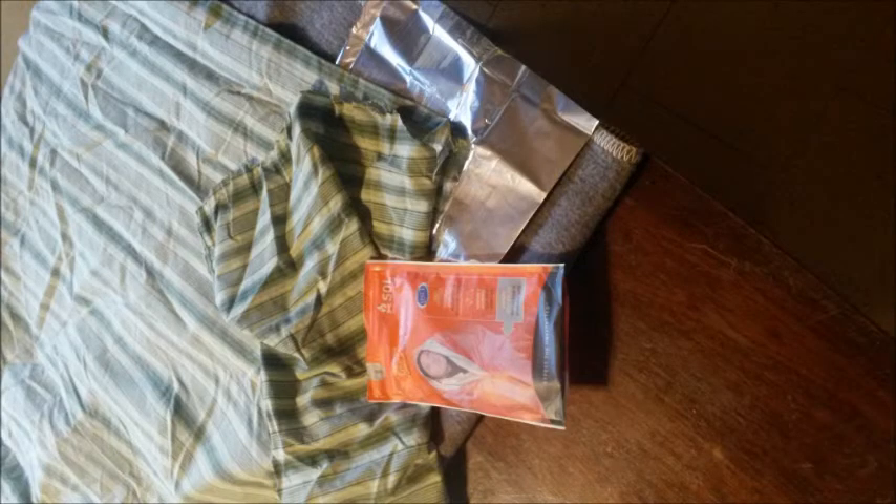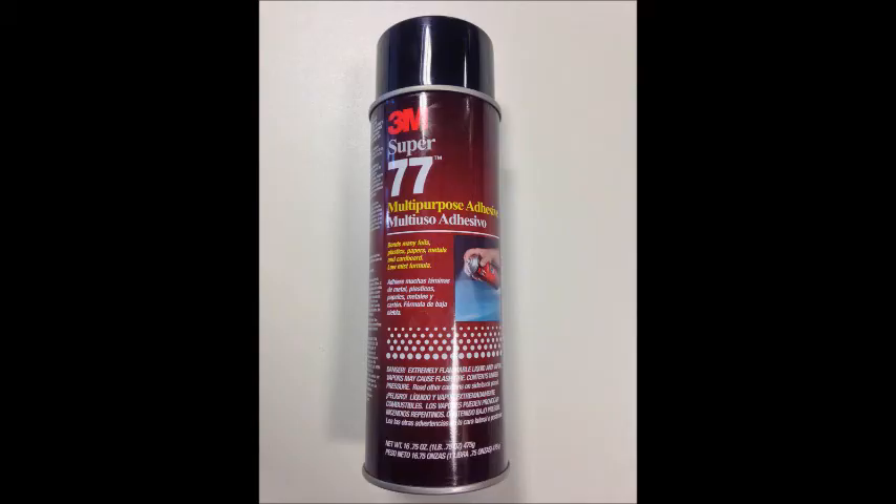I took an old bed sheet and my Mylar blanket — this one happened to be a Survive Outdoors Longer brand. You're going to adhere the two of them together; you want that Mylar blanket glued to the sheet. The way to do that is with a good spray adhesive. Most of them will want you to spray one side of your blanket and one side of your sheet, let them get tacky, and then put them together. If you put them together while it's still wet or only spray one side, it's not going to work well. Follow the directions and do it right.